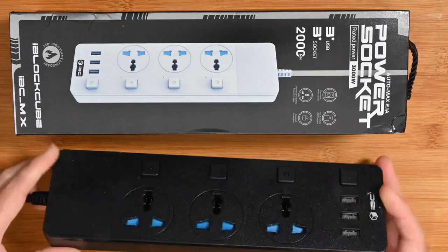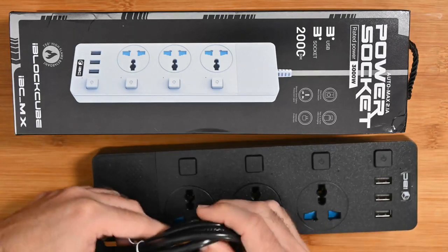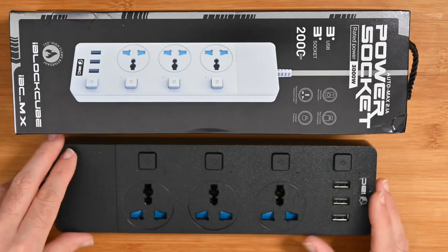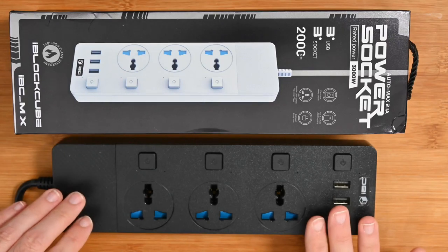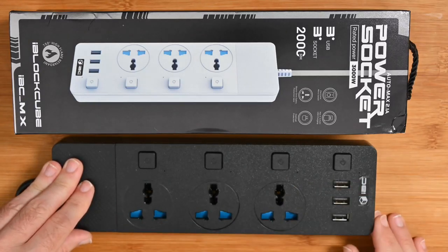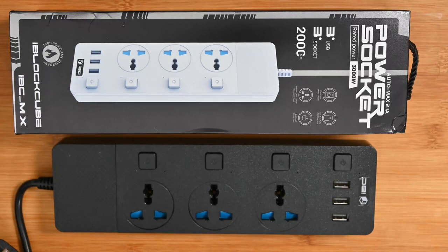You can mount this on a wall if you want — there are little keyhole mounts and rubberized feet on the bottom. The cable is two meters long and it's just a really well-constructed power socket. The model number is the IBC-MX, but you don't have to remember that because the links are down in the description. I love the fact that these are individually switched — really great power socket from iBlockCube.